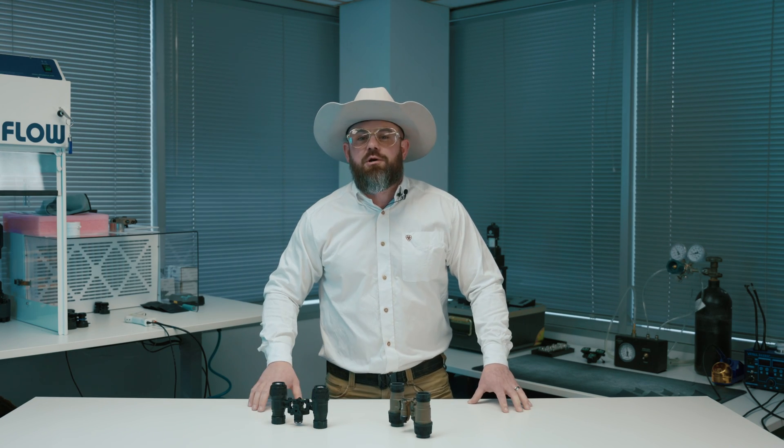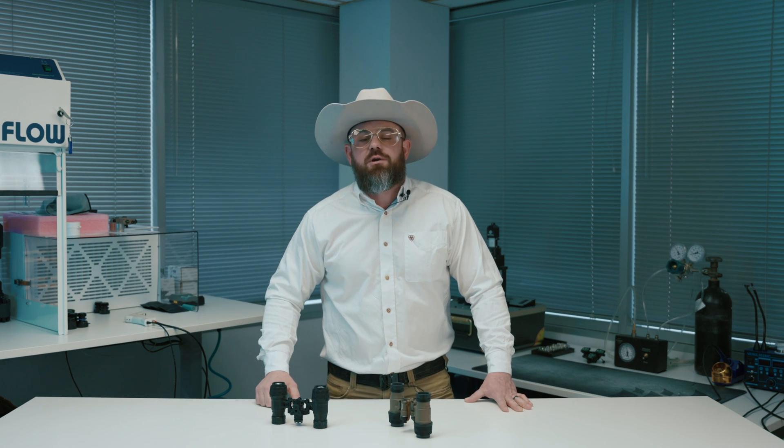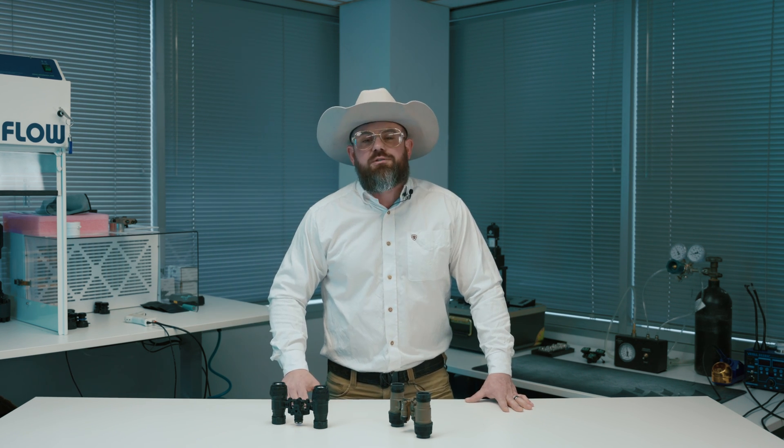If you've ever ridden a horse through an urban area and Michael Jordan's with a color-coordinated sweatsuit on, go ahead and change the channel. Just call the police, they're on the way.